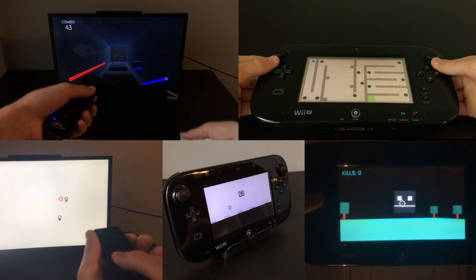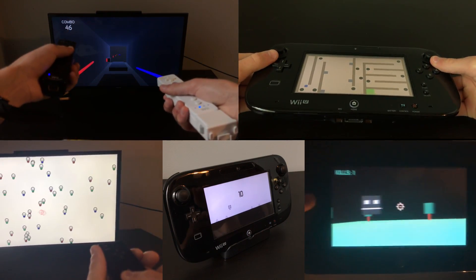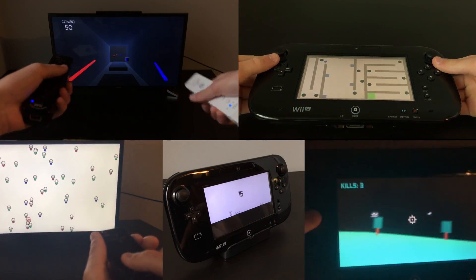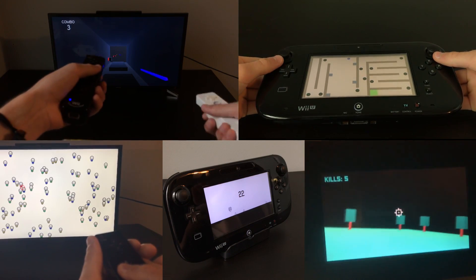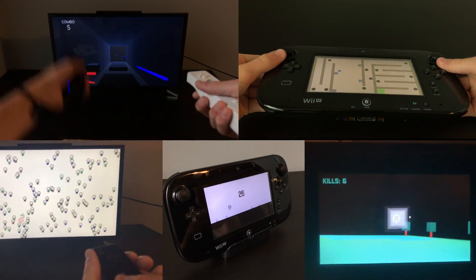I hope you enjoyed this quick video showing off what I've been creating for the Wii U using Unity. I had a lot of fun doing this, so if you want to see more console related Unity videos in the future, such as a video similar to this one for the 3DS or PS Vita, please let me know in the comments, and feel free to leave any other feedback or suggestions you might have. Thanks so much for watching, that's everything, so I'll see you in the next video.